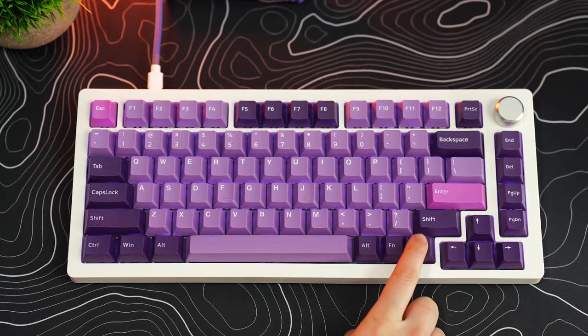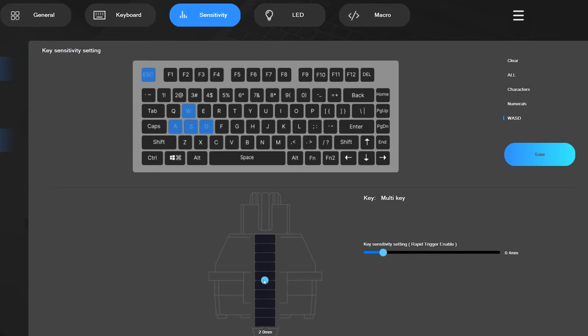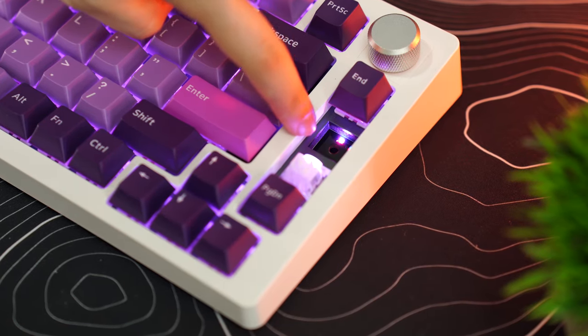If you want to type, make it a longer actuation. If you're gaming, set it to the quicker actuation — absolutely awesome. If you want to customize actuation for specific keys, you can download Drunk Deer's software. This is non-hotswappable because they're not typical switches, so you can't swap them out — but that's also the reason you're getting it, so that's not a problem.